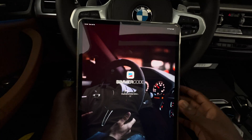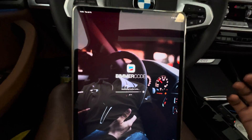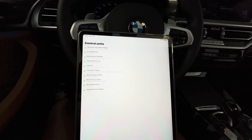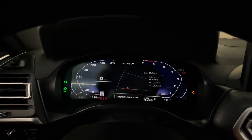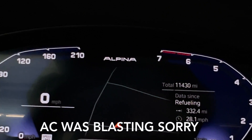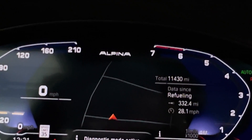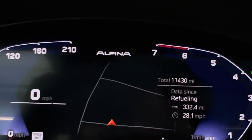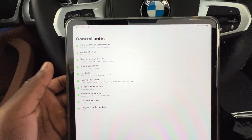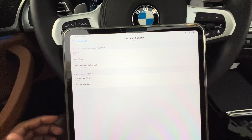The vehicle is now in diagnostic mode — and this is really fast, you can tell how quick it's going. I'm going to be showing you guys how to code this Alpina logo right here on the instrument cluster, and also how you can code other logos up there — for example, M logos, M3, whatever logos you want. We're going to do that with expert mode, so go to Instrument Cluster.